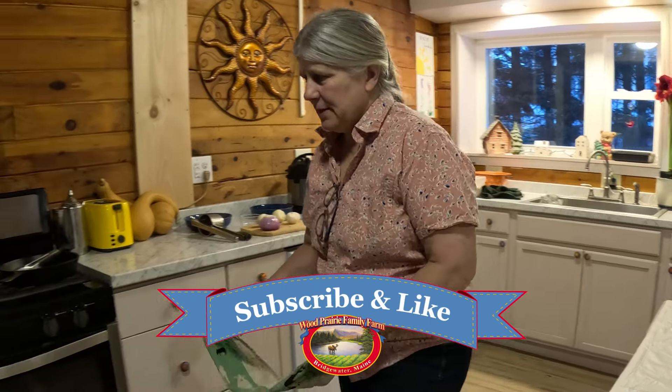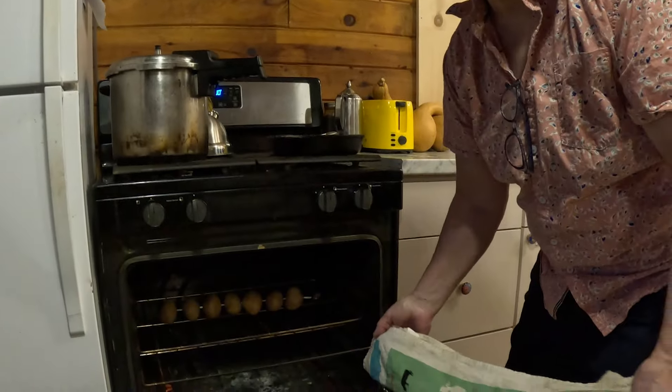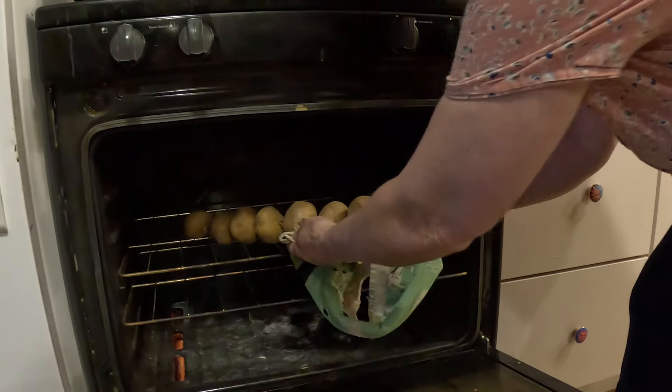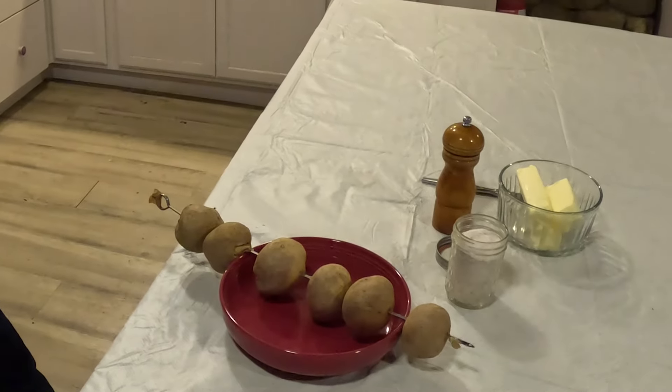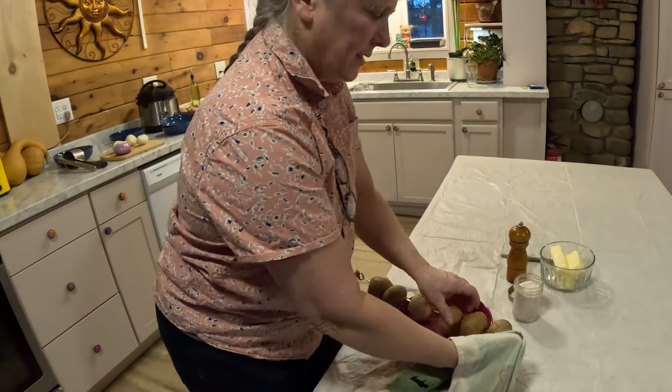All right, we've got Yukon Gold potatoes in the oven for supper tonight. They've been in there for about an hour. I'll show you how to tell when the potatoes are done baking.